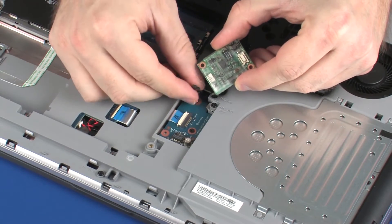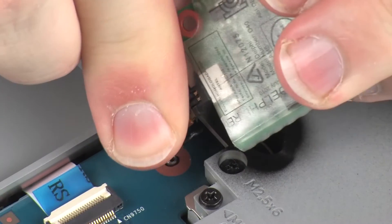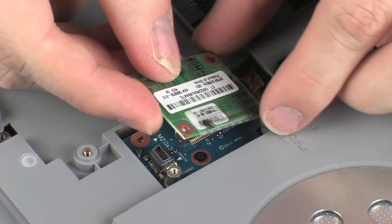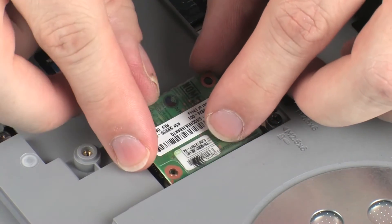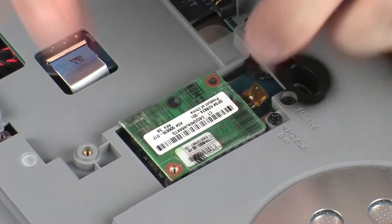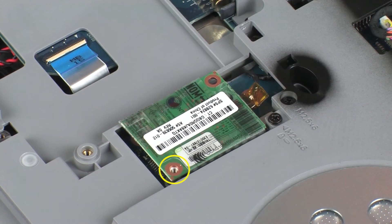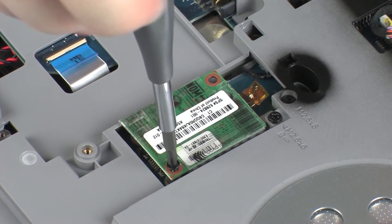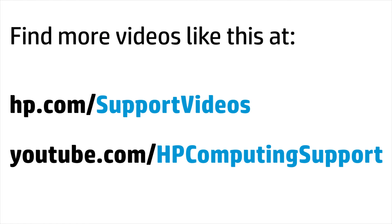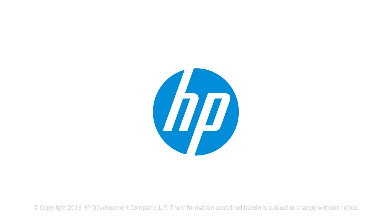Connect the RJ11 connector cable into its connector on the modem module. Align the modem module screw holes with the mounting posts on the system board. Gently press the modem module into its connector on the modem transfer board. Replace the 3 mm P1 Phillips-head screw that secures the modem module to the system board.